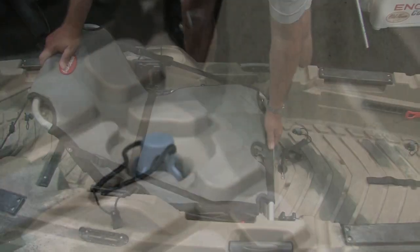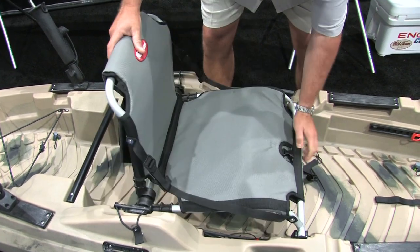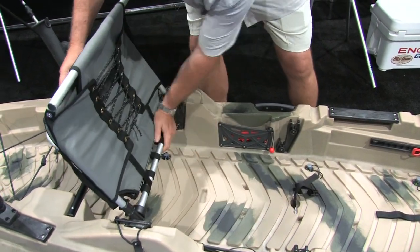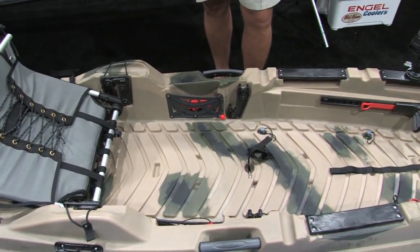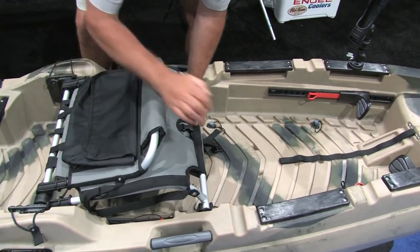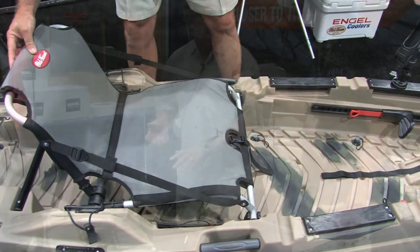You've got a three-position seat — a low position, and then you can snap up to the high position. Show me how it gets out of the way completely. So if you want to stand up and fish, right now it's in the high position, but if you want to stand up, you flip it all the way back into this position here and now you have all this standing room — just like an SUP. And if you're a fly fisherman, it gives you all that area to strip your fly line, and the fly line's not going to grab or catch on anything in the center of the boat.